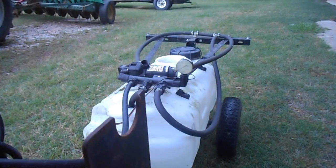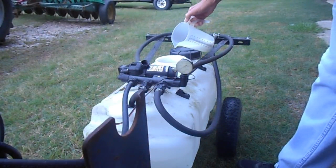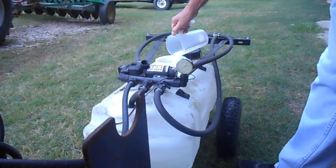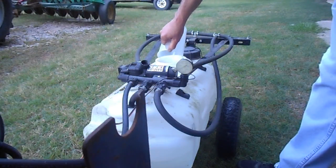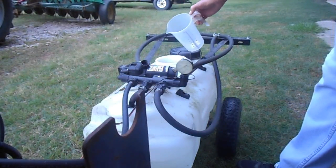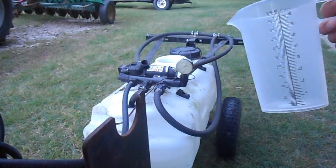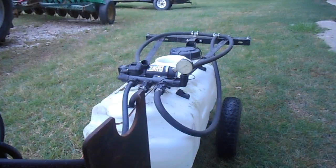Go ahead and pour this in now. We'll end up rinsing this and then pour the residue back in that tank.